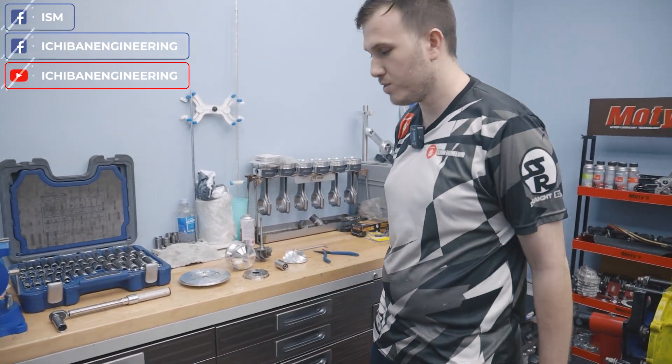Hey, I'm Ethan from Ichiban Engineering and ISM. We've finally got the billet bearing housing in front of us and we're gonna assemble it right now.